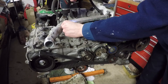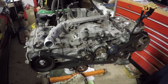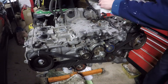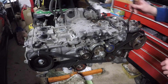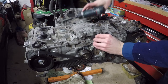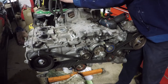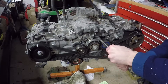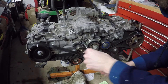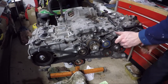I decided to remove everything off the top of the block before removing the timing belt. This included an aluminum coolant pipe, the oil pressure sensor, another coolant pipe, the dipstick tube, the oil tube, the crank position sensor, the knock sensor, the bracket for the air intake, and the belt guard for the timing belt — this guard is only on manual cars.